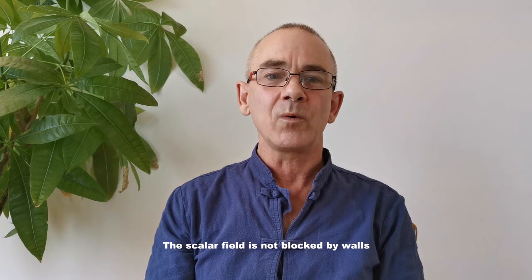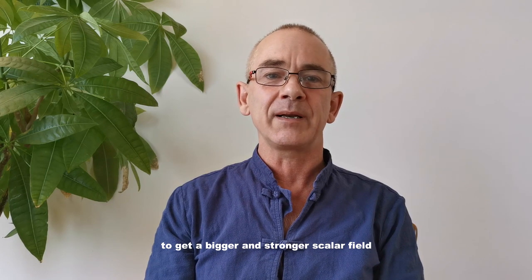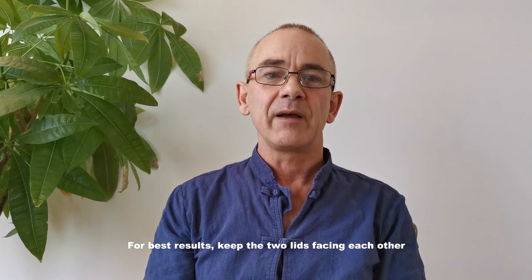The scalar field is not blocked by walls. You can put the two units in different rooms to get a better and stronger scalar field. For best results, always keep the two lids facing each other.